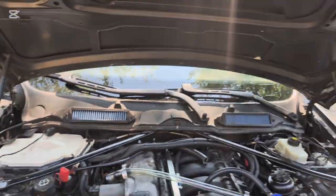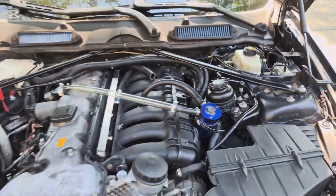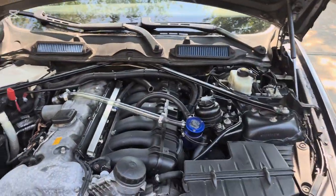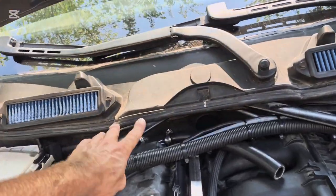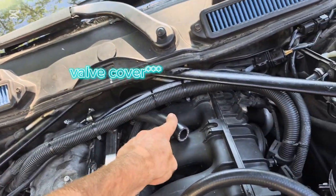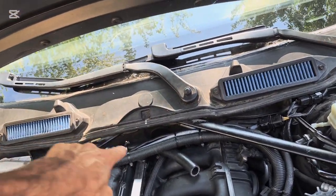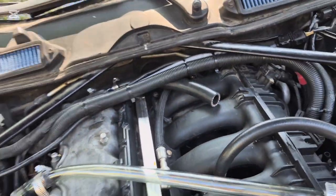Obviously, first you're gonna need a catch can — this is just a no-name one. You are going to need some one-inch hose for the crankcase. You can use whatever really, anything one inch or less as long as you have an adapter. I'm using one-inch hose to three-quarter-inch hose just because that's what I have.